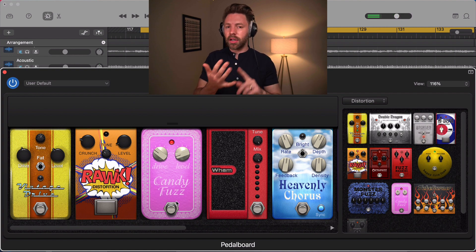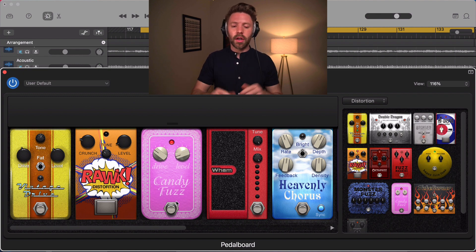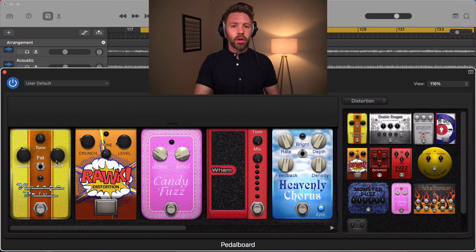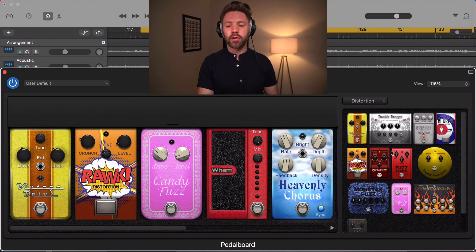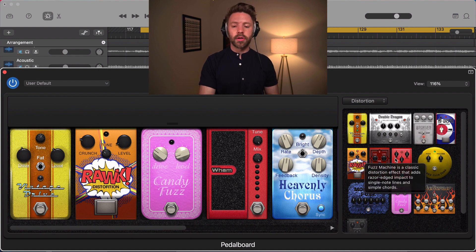For rhythm tracks, I'm typically using just an overdrive. Distortion is great for rhythm parts too if you want to be consistently distorted. The big thing to think about: overdrive varies with how hard you play, while distortion and fuzz always have roughly the same amount. You have multiple options in each category, so just try them out and find what you like for your song.